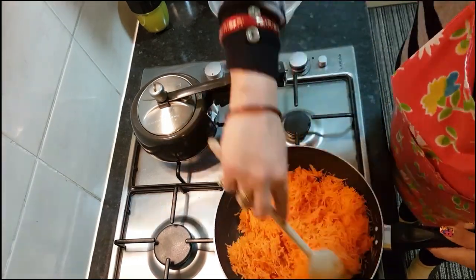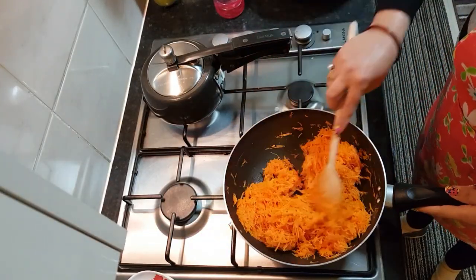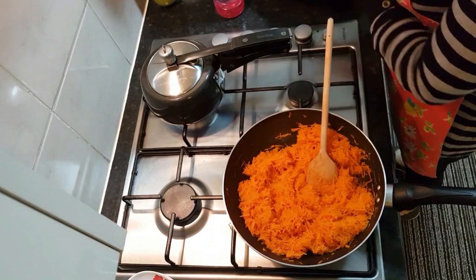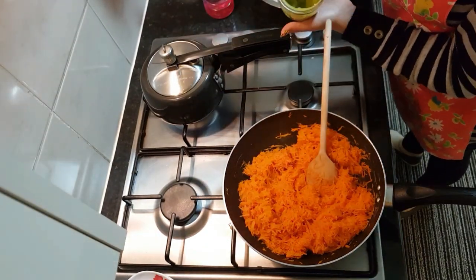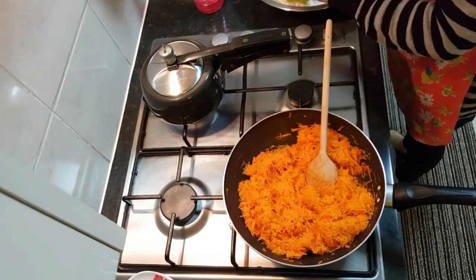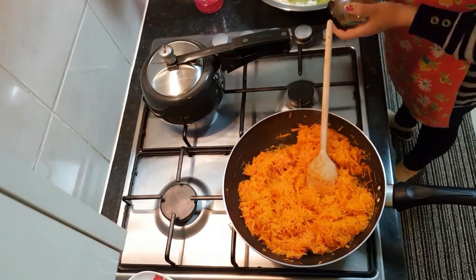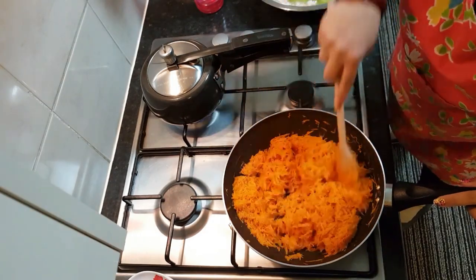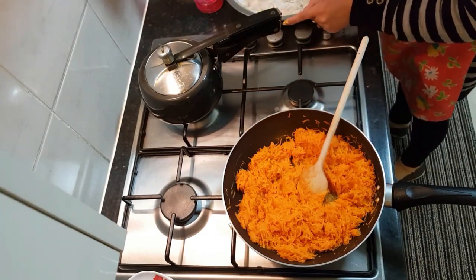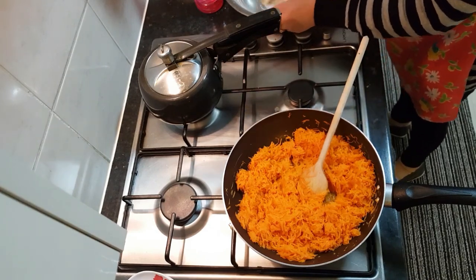I've added one tablespoon of ghee and around 750 grams of carrots for the halwa. I'll keep stirring. The carrots are looking quite soft and mushy now, and all the water has evaporated. Now I'm making the chapati dough — I've taken one and a half cups of wheat flour and half a medium-sized broccoli that I steamed and pureed. I'm adding the broccoli puree, some salt, and some cumin powder if you like it. One whistle has come so I've switched off the pressure cooker flame.